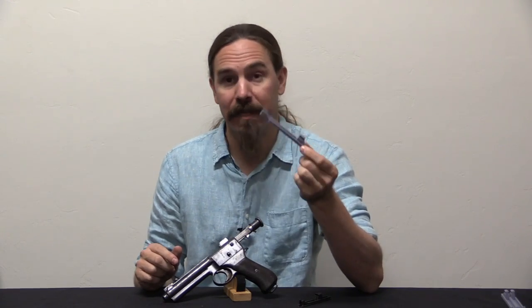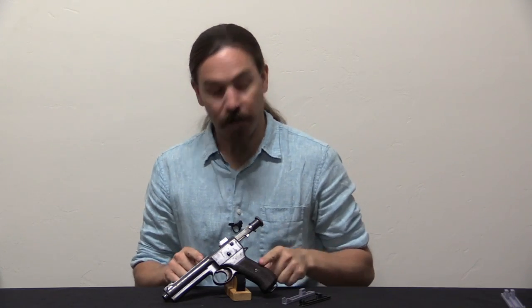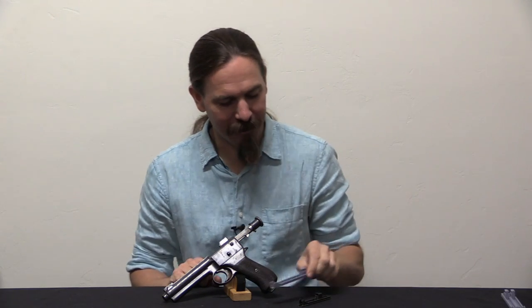However, I had a viewer named Thomas who emailed me. He has one of these 1907 pistols, and he has a machine capable of performing additive manufacture. And he figured, well, I can't find one of these, maybe I can make my own.